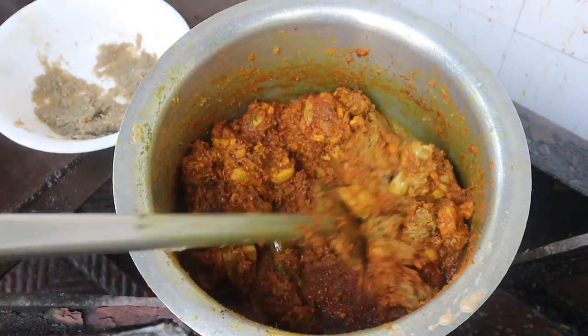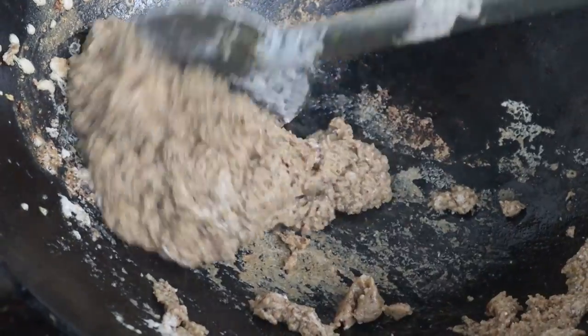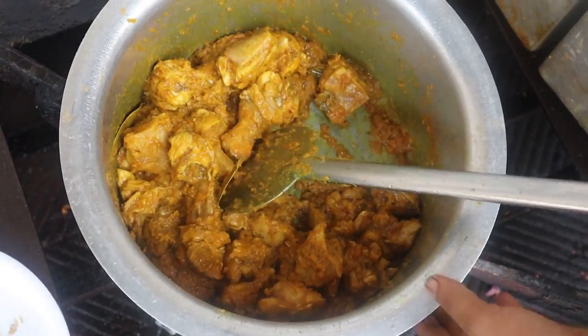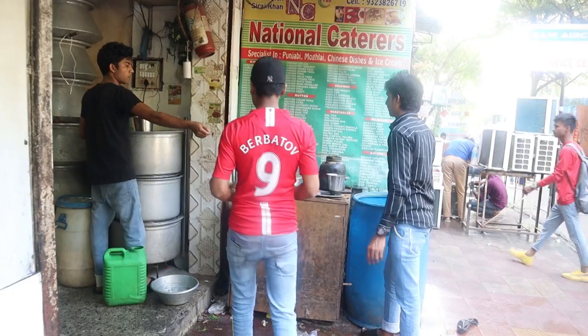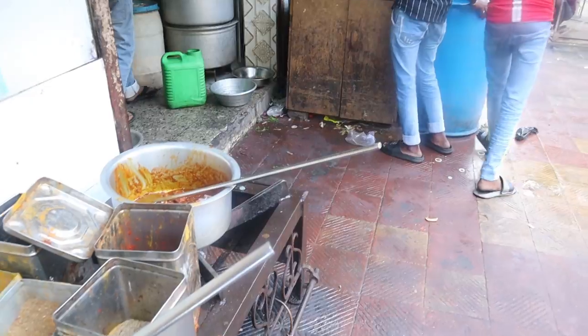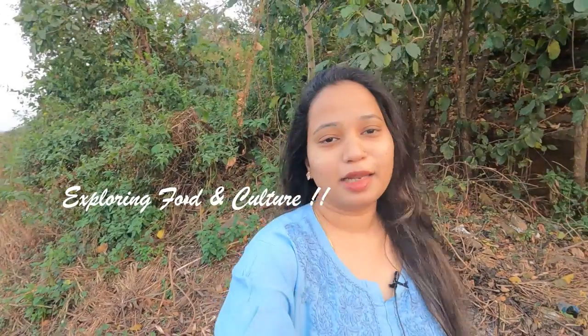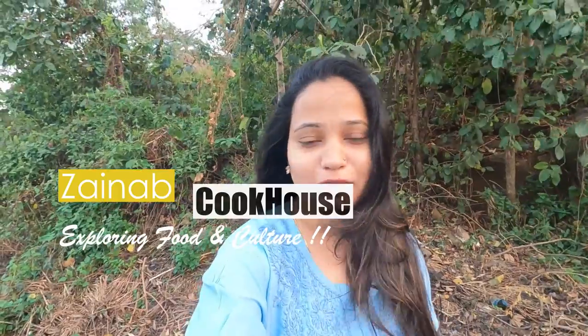As you can say catering style or bhatiara style, chicken korma's making — you have seen a lot on YouTube, but you will not have seen the making of this. I bet you will not have seen the making, and if you have seen it, please tell me in the comments. This is Zainab Ali from Zainab Cookhouse. Today's video will be very liked, because this is chicken korma.